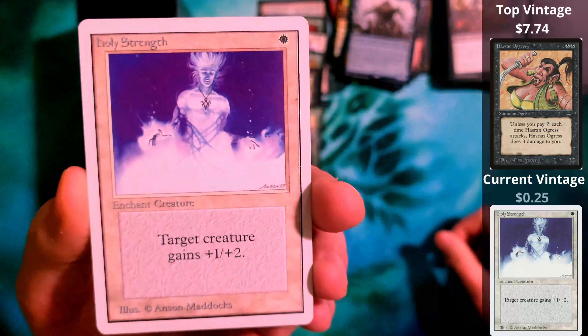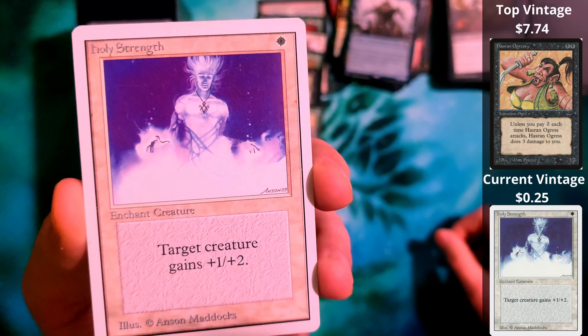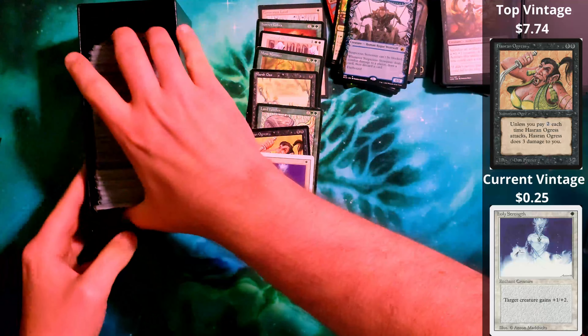Even the common cards — I don't care that they're only 25 cents, and sure you could get them cheaper somewhere else. But this is fun. To me, this is fun.